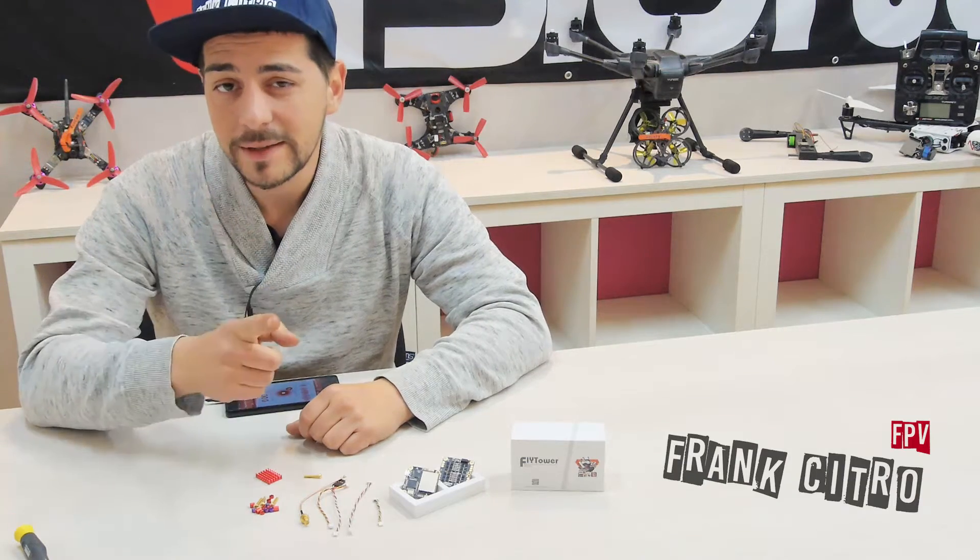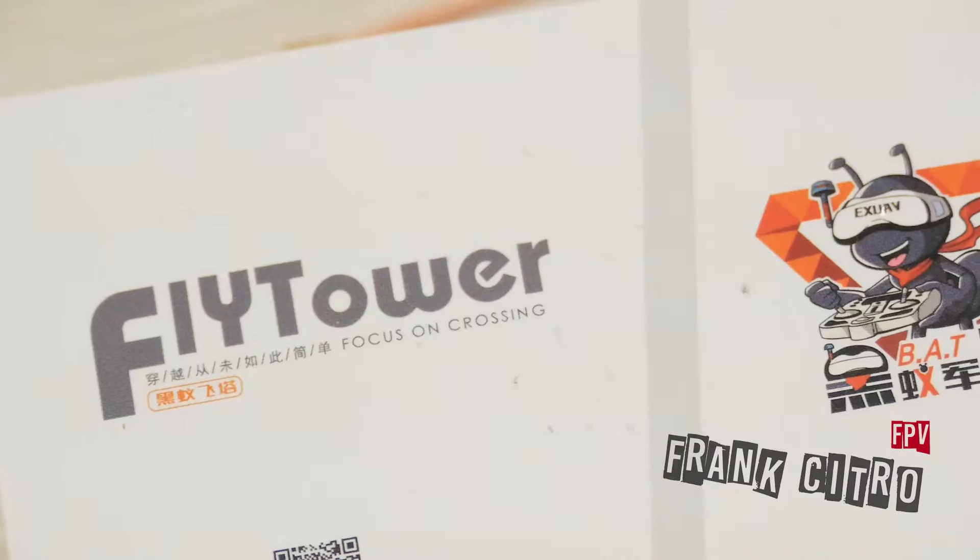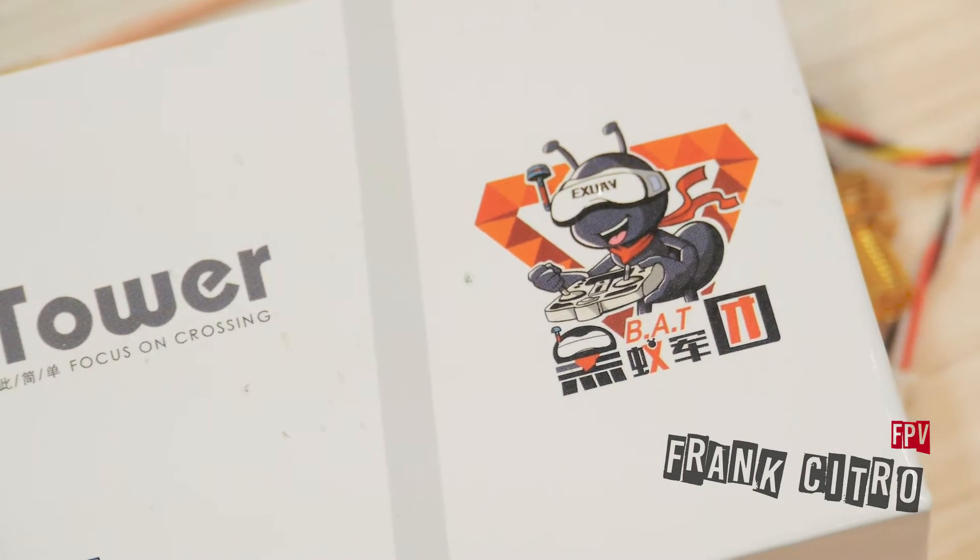Hi guys, I'm Frank Citro and today we're going to review the new Fly Controller we have on the market. The name is Fly Tower F4.